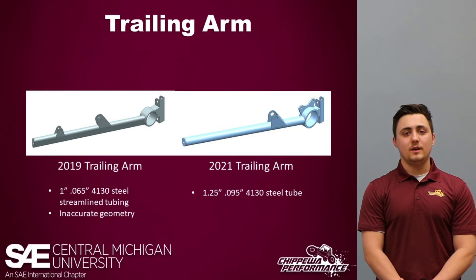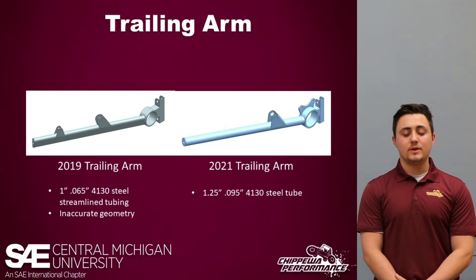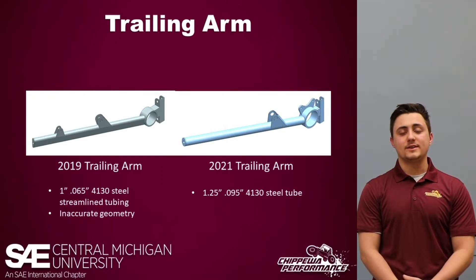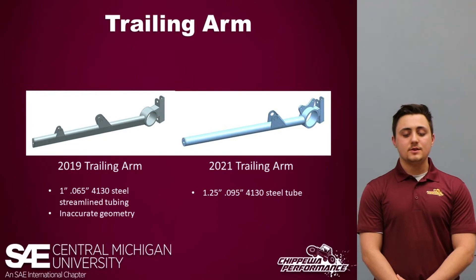For the 2019 trailing arms we used streamlined tubing, which gave us inaccurate geometry due to its shape and made it hard to manufacture fittings to fit inside properly. For the 2021 trailing arms, we decided to go with a simpler design using round steel tubing. This allowed less time to manufacture, and we also used thicker pins to account for the larger bending forces found at the pivot of the trailing arms.